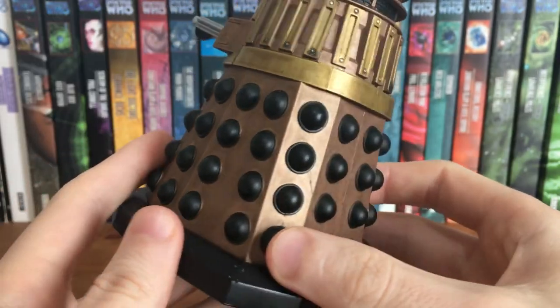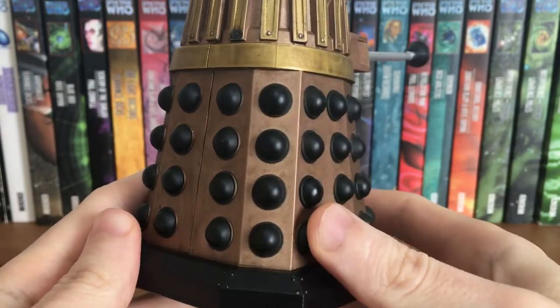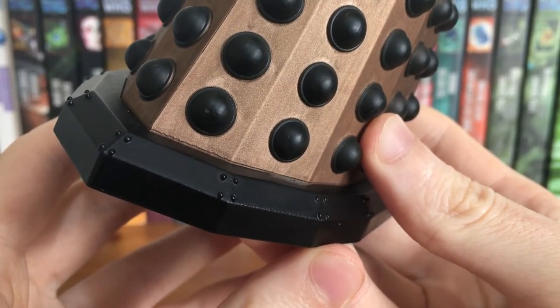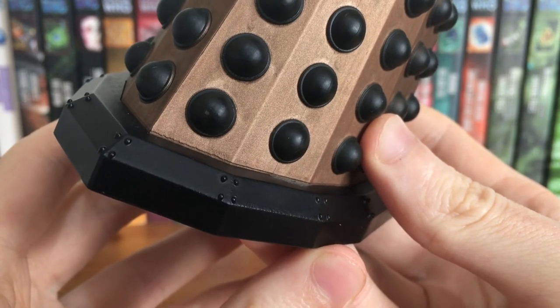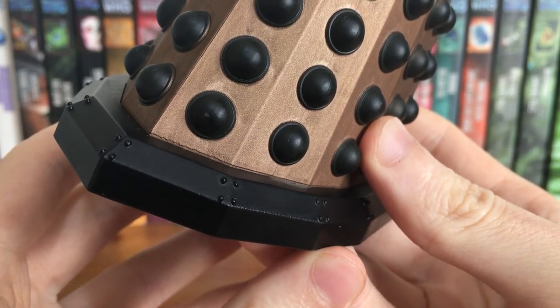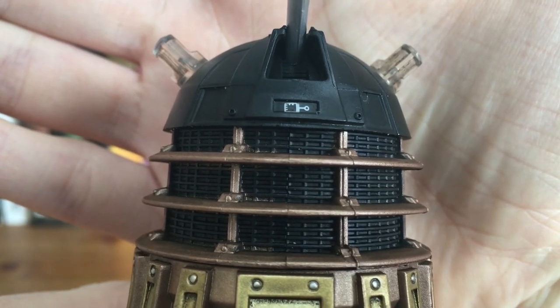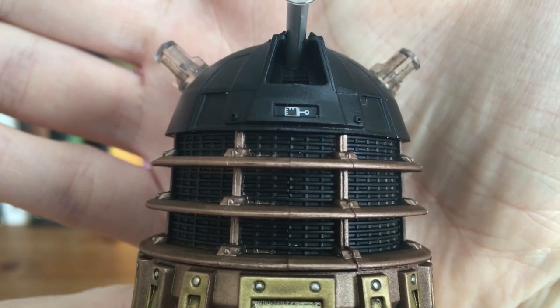It's also a lot better quality than the other two Daleks. The paint isn't cheap feeling and, to my knowledge, it doesn't rub off. As for some specific details, the bolts on the base aren't painted once again — as is the case for all of these Daleks — but it does include an ID tag. None of the other Daleks have this, so I'm really glad this one does. It adds great depth to the black dome.